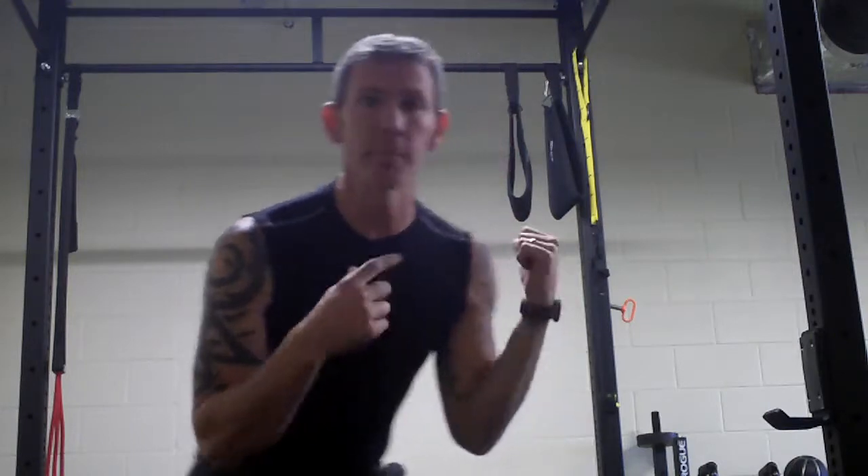All right, today P90X2, chest back in balance. Time to get started.